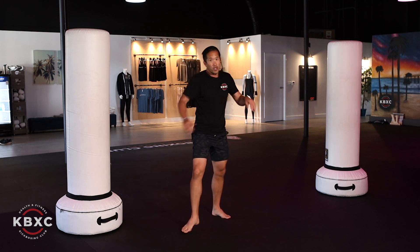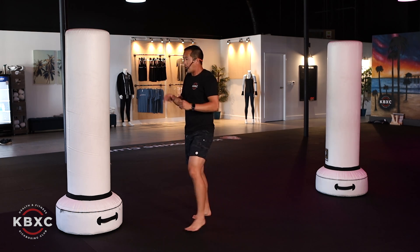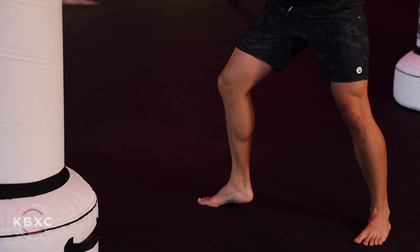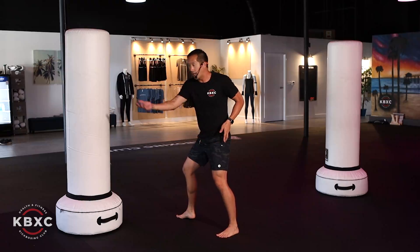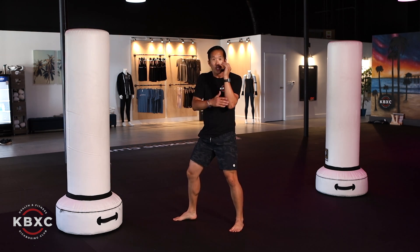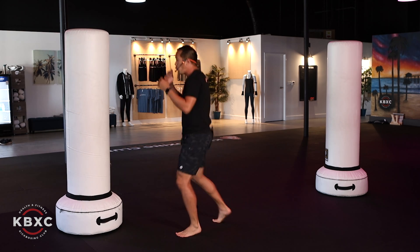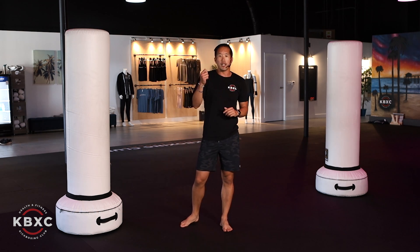I'll show you on the bag. I'm going to shuffle my feet, point the toe to the right, rotate my hip and shoulder to the right, lift my left leg up, and swing that leg around, making contact with the shin. Remember to use that left hand to chop down as a counterbalance. Keep your hands up, then switch back afterwards.